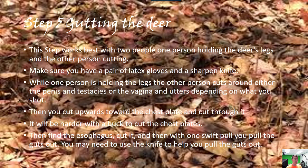For gutting, we start down low. You cut out either the penis and testicles or vagina depending on what you shot. Then like a zipper you go from the bottom to the top and just cut. Make sure you don't cut too far and get the cuts open.